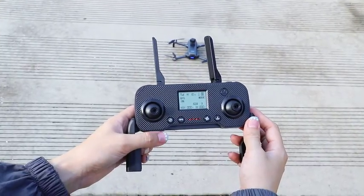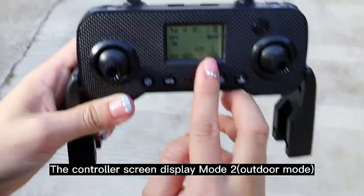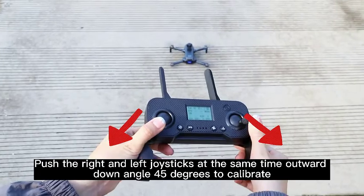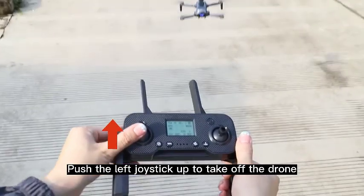When you fly the drone outdoors, make sure the satellite signal reaches at least 8 satellites before taking off. The controller screen will display mode R for outdoor mode. Push the right and left joysticks at the same time outward at a downward 45-degree angle to calibrate.